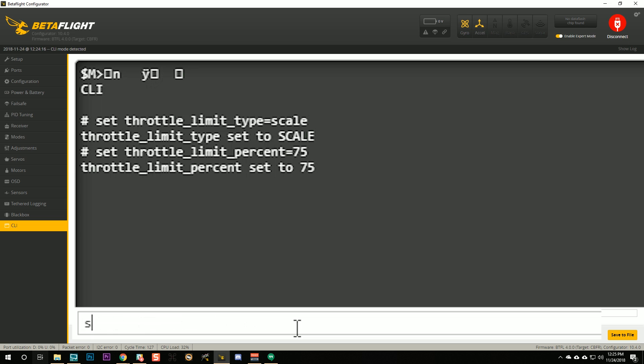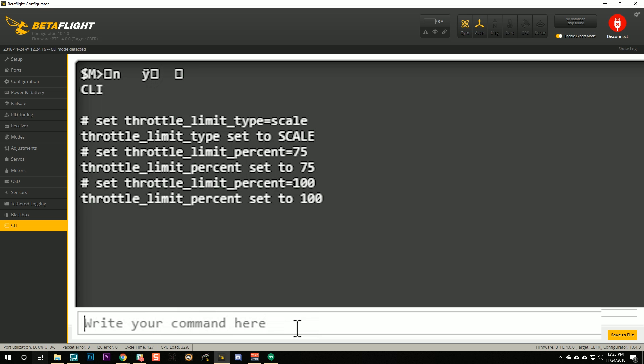When you want to set it back to full power, type `set throttle_limit_percent = 100` and that'll put it back where it was.